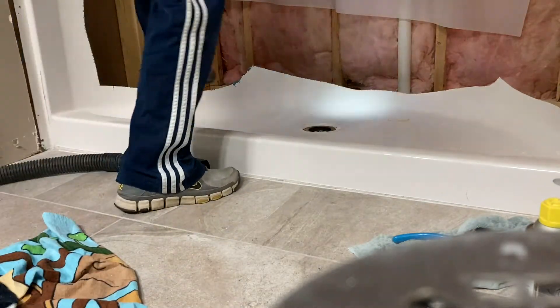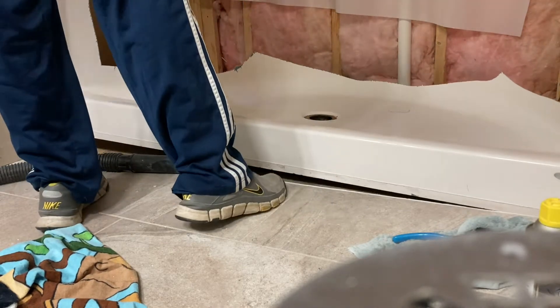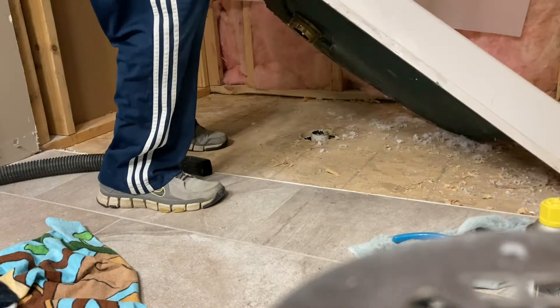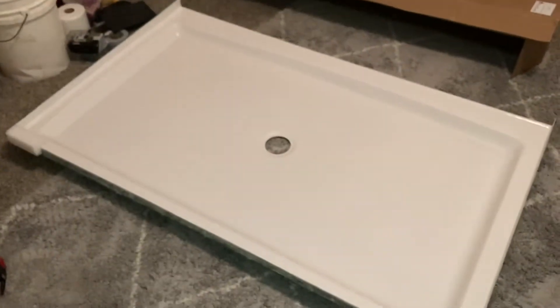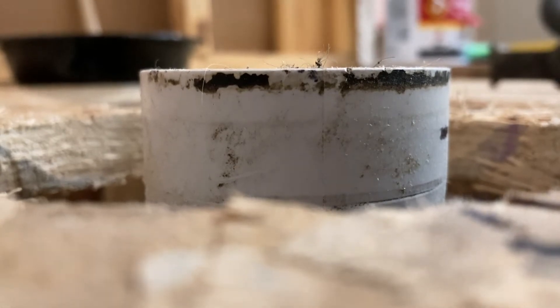We are continuing our shower renovation series — one of many videos in which I basically convert this fiberglass shower insert to a tiled shower, DIY style. In the last video we demoed it, and we are going to be installing a new fiberglass base and tiling. But in this video we're going to be rebuilding the drain pipe, and I'm going to walk you through how I did this.